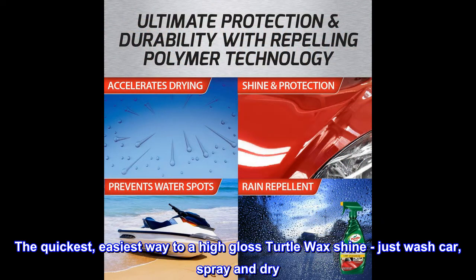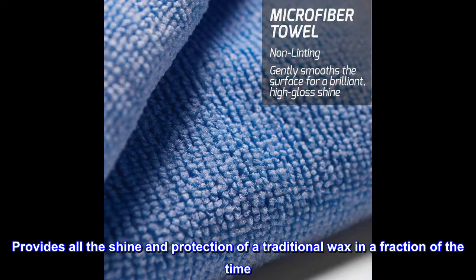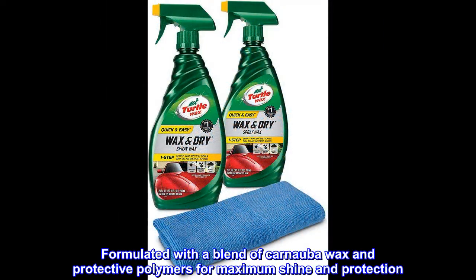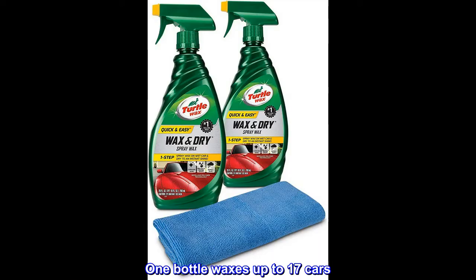The quickest, easiest way to a high gloss Turtle Wax shine — just wash car, spray and dry. Provides all the shine and protection of a traditional wax in a fraction of the time. Formulated with a blend of carnauba wax and protective polymers for maximum shine and protection. One bottle waxes up to 17 cars.